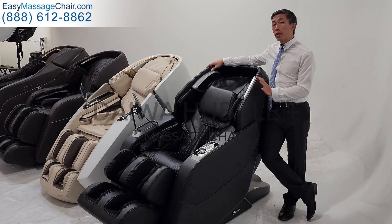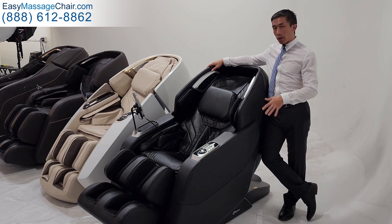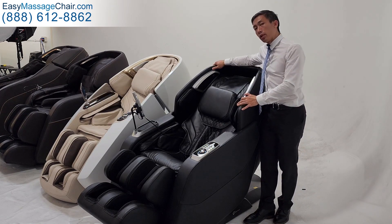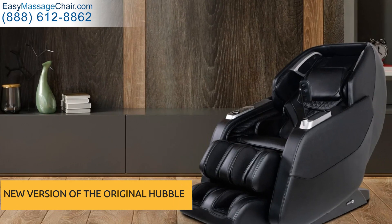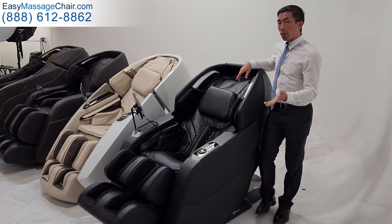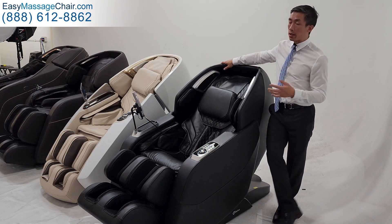Hi, so this is the Daiwa Hubble II Masaya chair. It's not even out yet, but Daiwa invited us here to give you a first look at some of the features and benefits. This is obviously the newer updated version of the original Hubble, which was a really popular seller. So let's dive into what made the original Hubble so good and how the Hubble II improves on that chair.